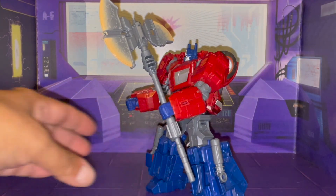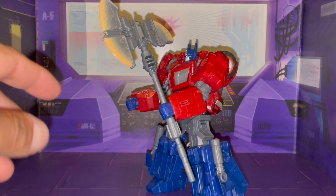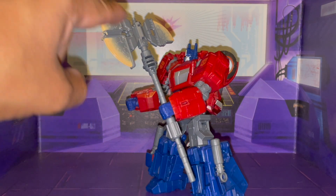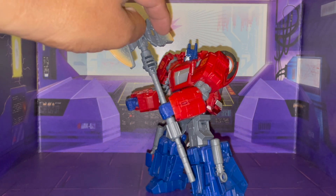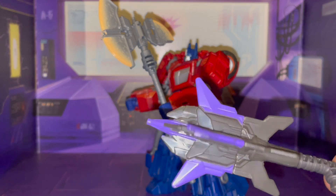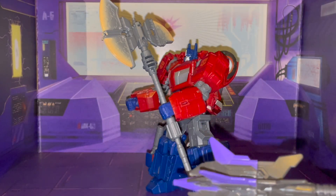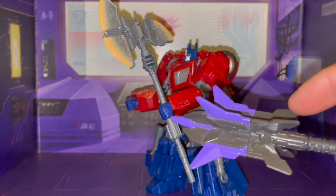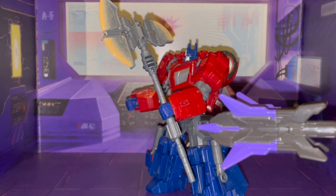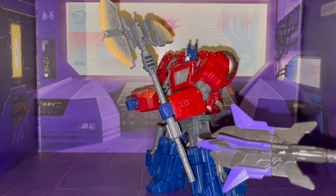It's not bad. I'm liking the design. I just really wish they had done clear plastic on here, as I had made mention in a previous review of the Gamerverse Megatron. Like, I wish they had done clear plastic on there, because I think these lower bits should have been purple as well. But again, that's just my take.